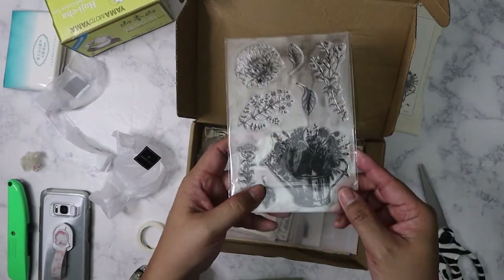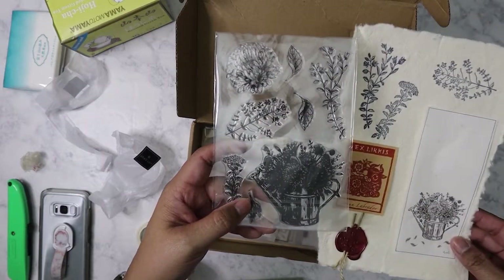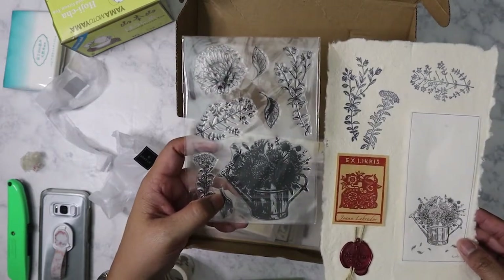Here is the stamp for the month, which she has stamped out here as an example.